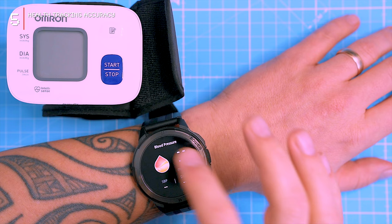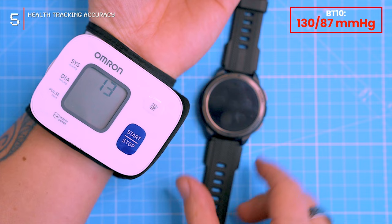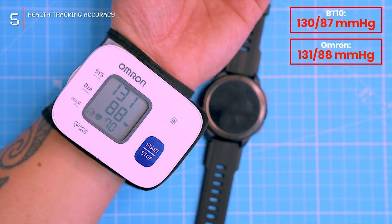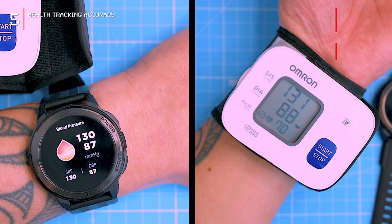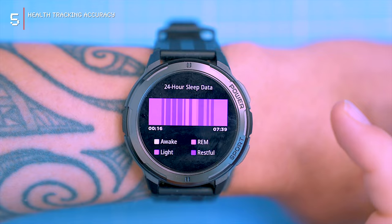The BT-10 also has blood pressure monitoring capabilities, which I was skeptical about due to the limitations of optical blood pressure estimation. However, when I compared the watch readings to those of a medical-grade blood pressure cuff, I was pleasantly surprised — the readings were close, with a systolic reading of 130 and a diastolic reading of 87 mmHg. While I wouldn't recommend relying on the watch's blood pressure readings for medical purposes, it can provide a general overview of your blood pressure trends over time.